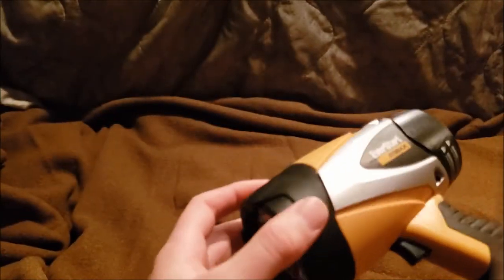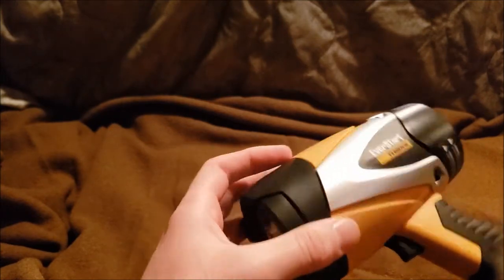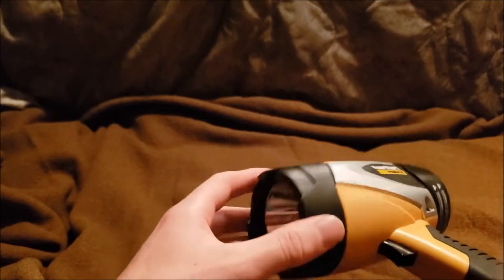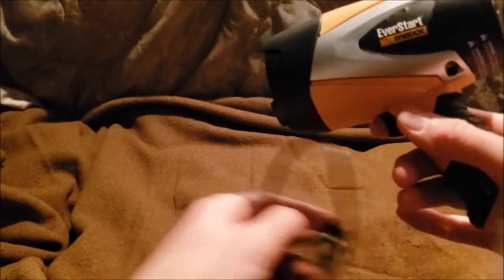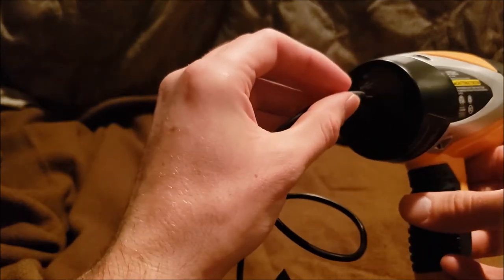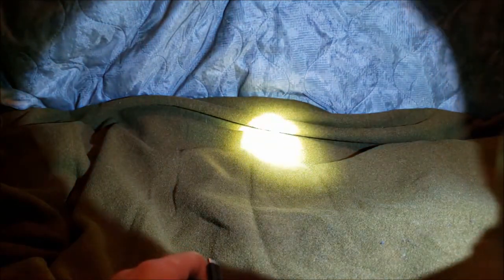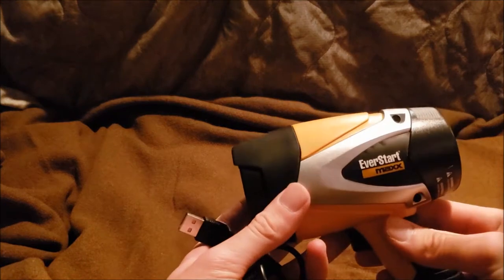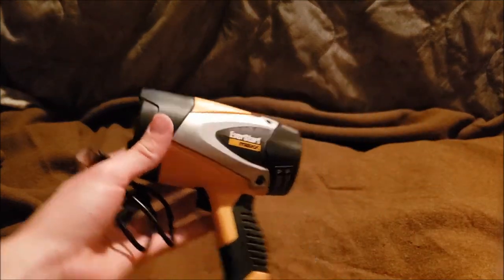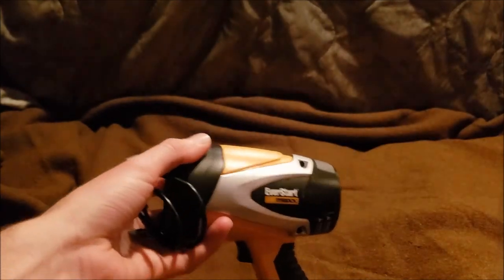Starting off with the non-military items — some of this stuff I got for Christmas, as I ended production of the haul before the 25th. This is the EverStart Max. What's different about it is that you can actually charge it — it doesn't require batteries. You charge it via USB cord. It's actually not bad; the only thing I don't like is the color. It's not really military-wise, but it's okay.